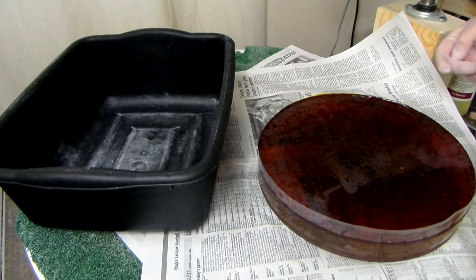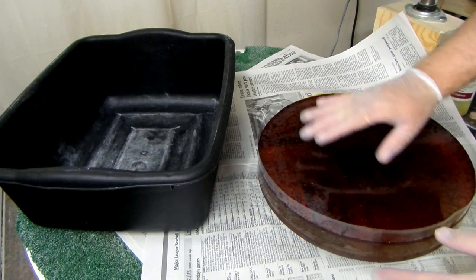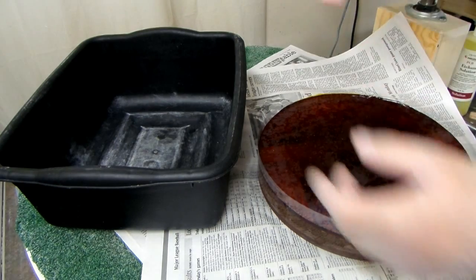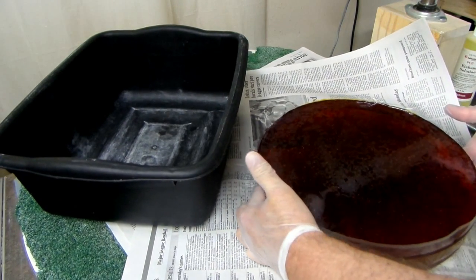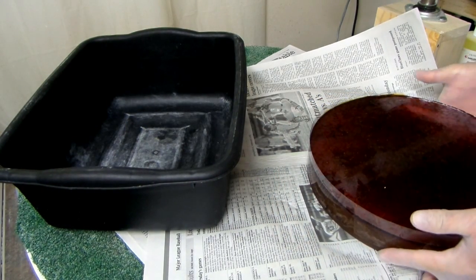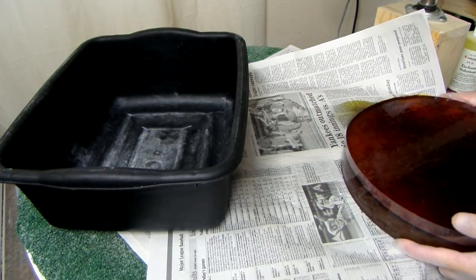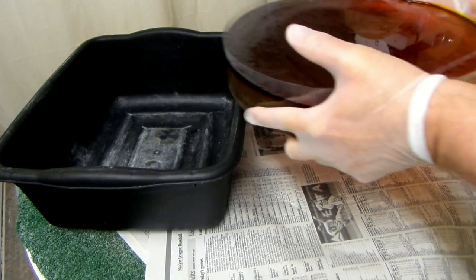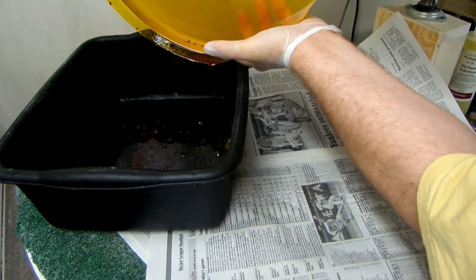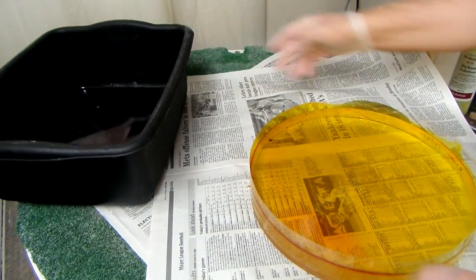I checked the mirror after two hours and it was already clear — pretty quick, didn't take very long. Now it's time to clean up the mess. We want to salvage and recover all of the liquid, so I have a black plastic container here and I'm just going to pick this up and pour it right in there. The only trick is not to spill and not make a mess. And that goes right back into the container to use on another mirror.